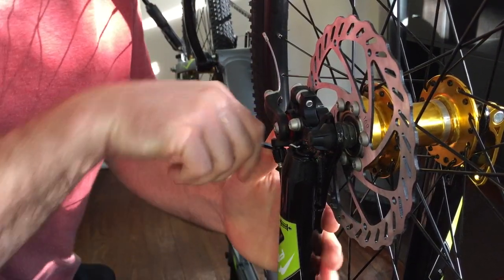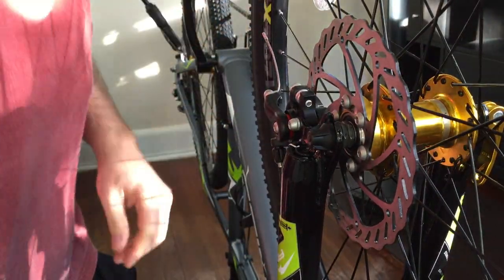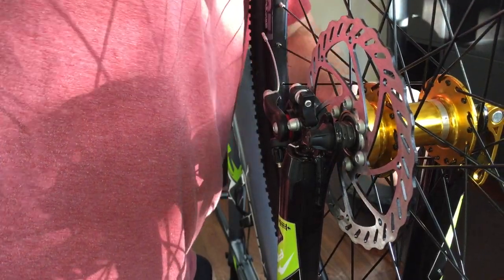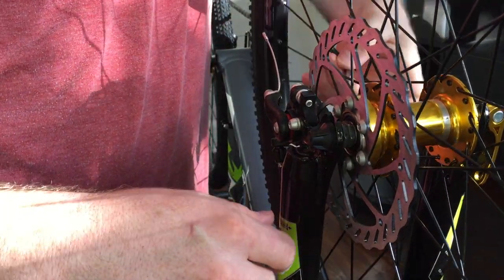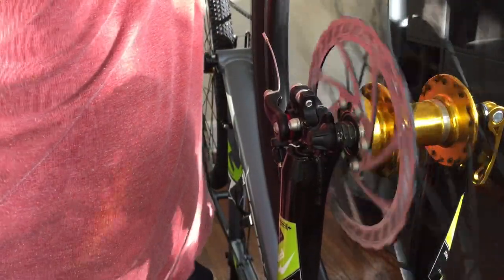That's just your top and bottom allen bolt that mounts it to the fork. Spin it — it's gonna rub like crazy. Go back over to the other side, back out the center bolt on the caliper maybe a half a turn. See if it spins freely — hardly any rubbing.